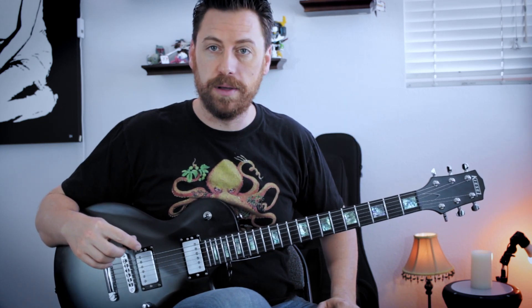Right before we jump in, I am in standard tuning. Down in the description below you can find a link to the tabs if you want them.